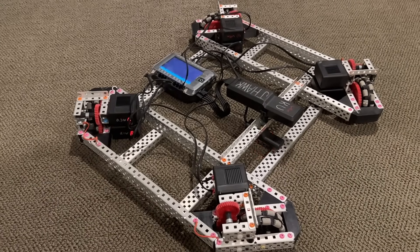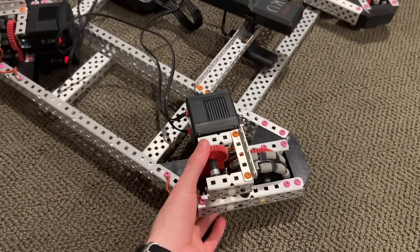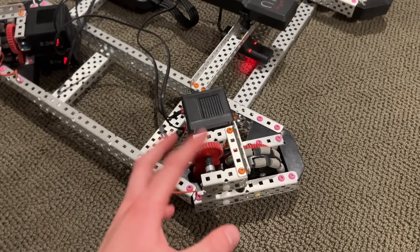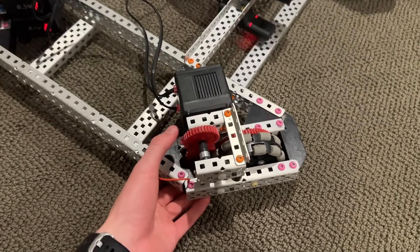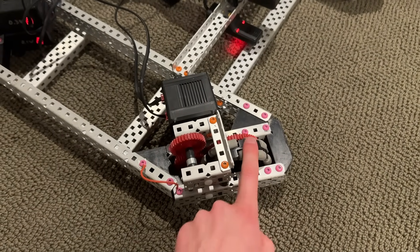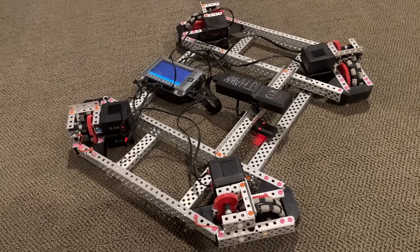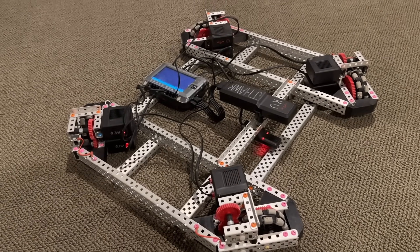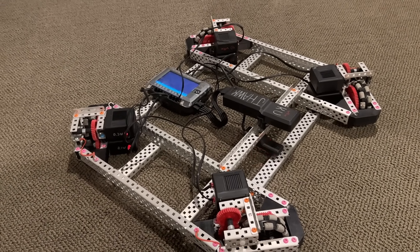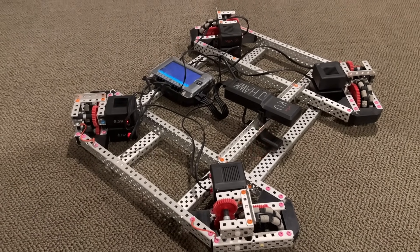So now to talk about why X-Drives are faster than a regular tank drive. First of all, this is an eight-motor X-Drive — again, this is for VEX-U, so eight-motor drives are fairly common. This is 36 to 60 on blue cartridges for 360 RPM on 3.25-inch wheels. That's definitely on the faster side. At a linear speed that's around 61 inches per second, but for the X-Drive it's actually closer to 86 inches per second.